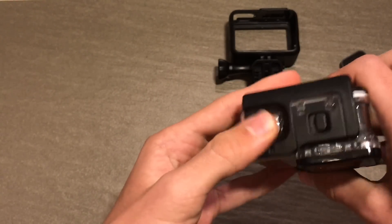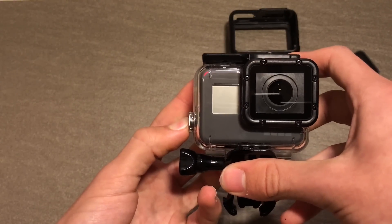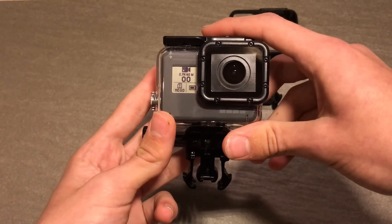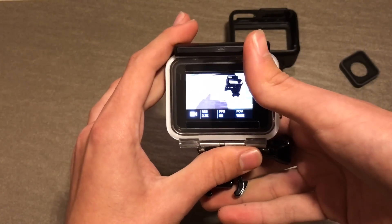All the buttons — the two buttons on the camera work as they should. So this works; the screen works on the front, and the thing that surprised me was the touch screen actually works through the casing.